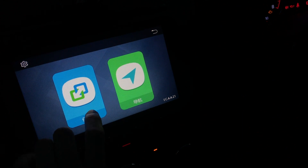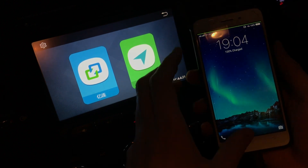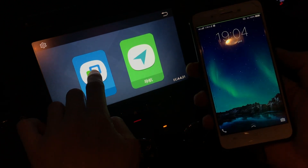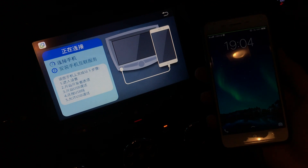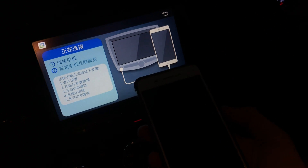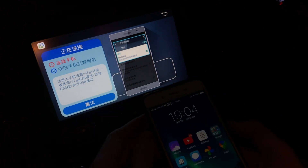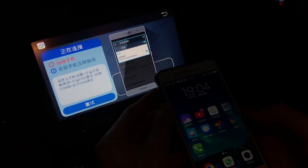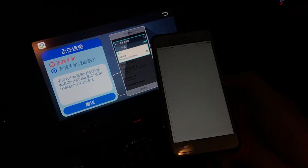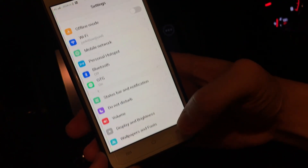This is my Android phone — it's a Vivo. Let's see what happens when we launch. It says I need to enable USB debugging mode.